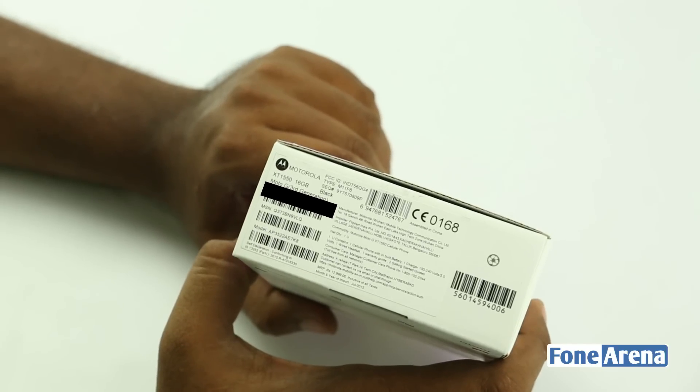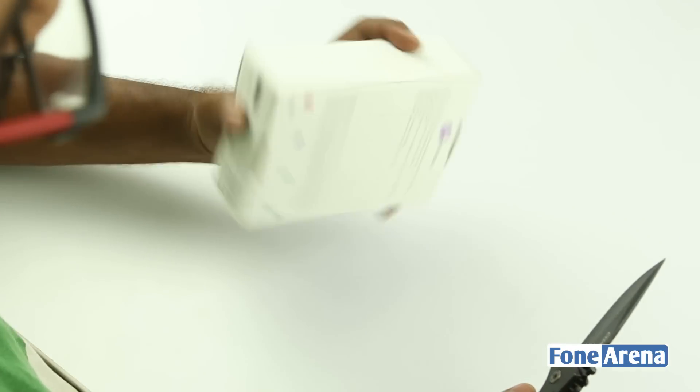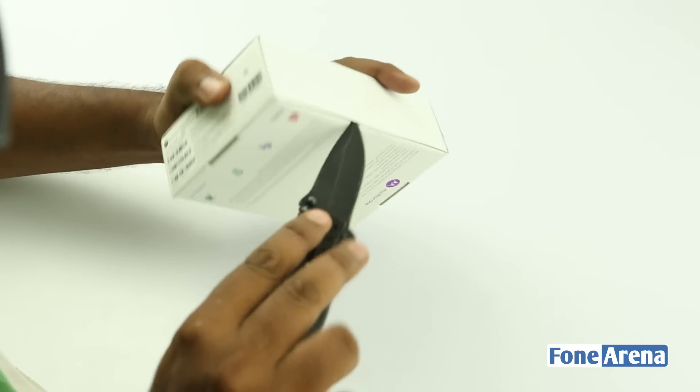We have the retail unit of the 2GB RAM variant here, and of course we are starting the long answer to that question with an unboxing and first impressions video. Let's go ahead.